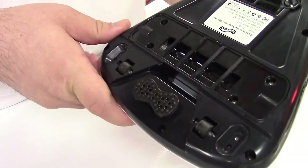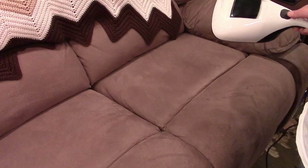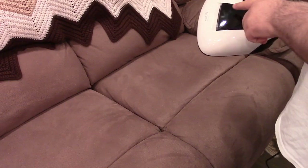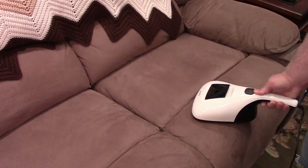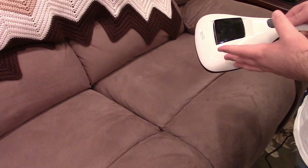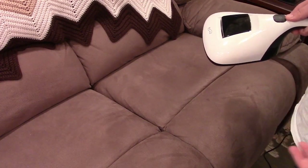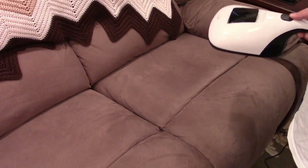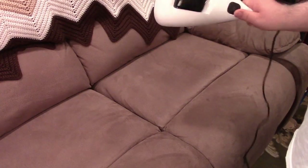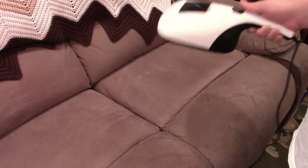Now we'll go show this in actual operation. As I use the cleaner, when I put it down on there the UV lamp should light up — I don't know if we'll get a clear shot of that, but I'll definitely demonstrate that separately. You use it just like a regular vacuum cleaner. It only weighs 2.8 pounds so it's pretty lightweight.